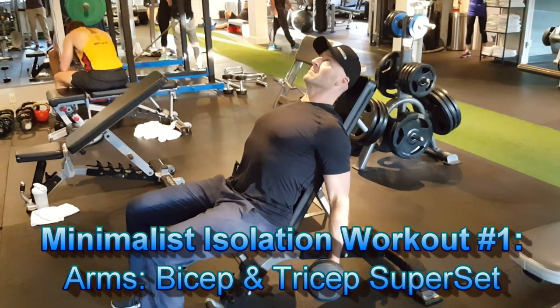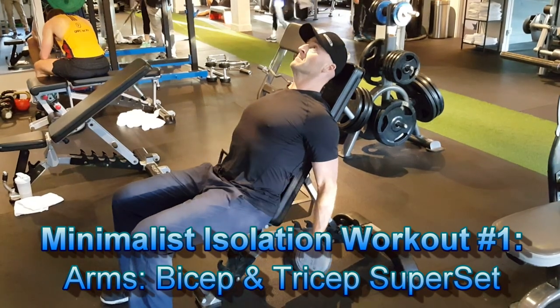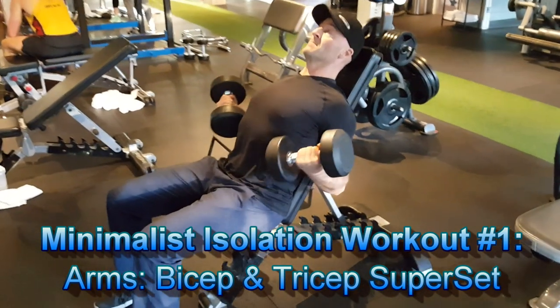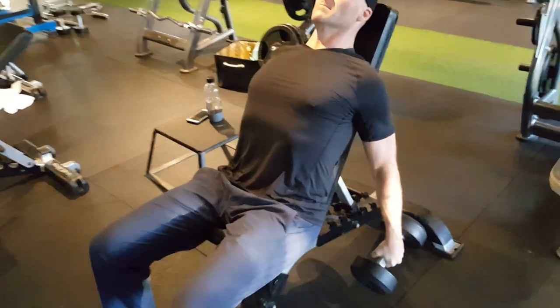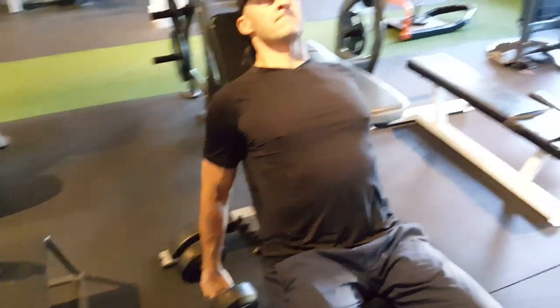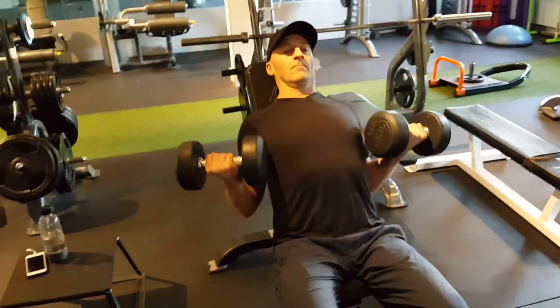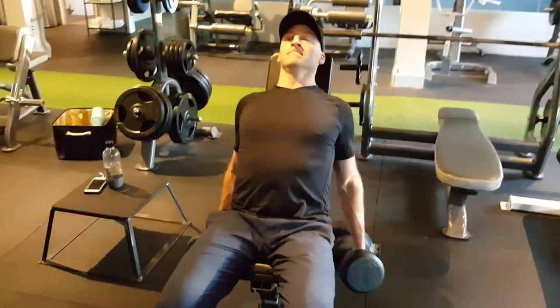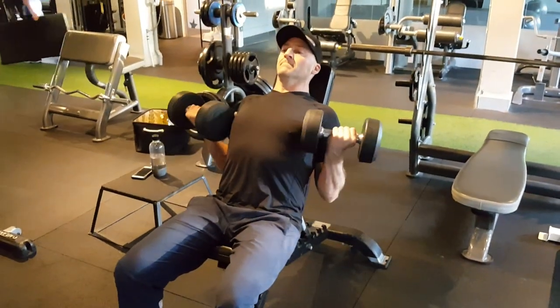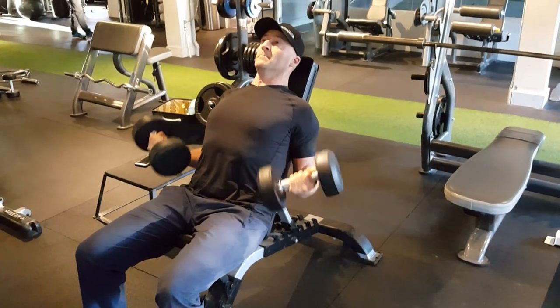For example, a minimalist arm workout would be comprised of simply a bicep movement supersetted with a tricep exercise. You could use any variation of a bicep curl, such as a preacher curl, standing barbell curls, or as I'm doing here, incline dumbbell curls. So I'm getting the full stretch position of the bicep at the bottom, and I'm contracting hard at the top, using a slow controlled tempo, full range of motion, and going for increased time under tension.